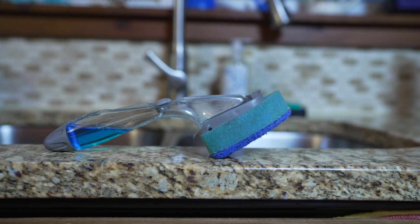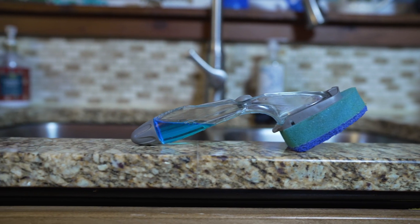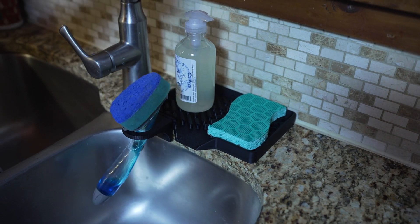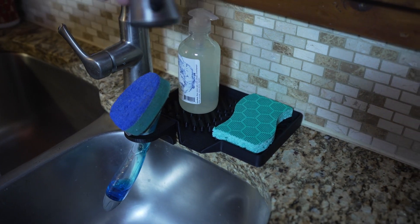The humble dish sponge: the perfect form, the evolution of the dish sponge. Returning to its natural habitat, its resting place, to protect its child — the dish sponge.